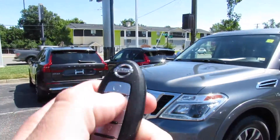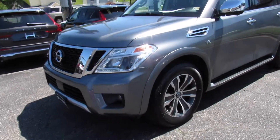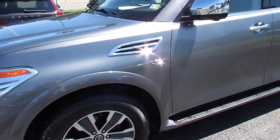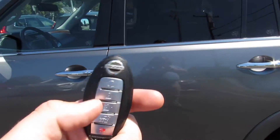This one does have remote start. Just make sure it's locked, press and hold, and just like that it will start up. On the key you have lock, unlock, your trunk release, and panic.